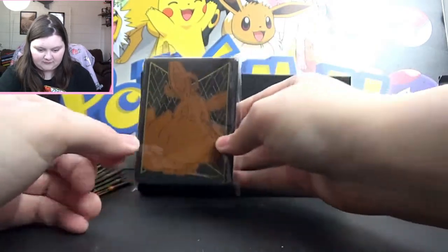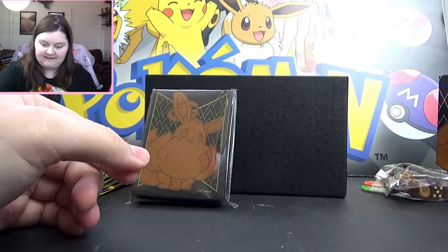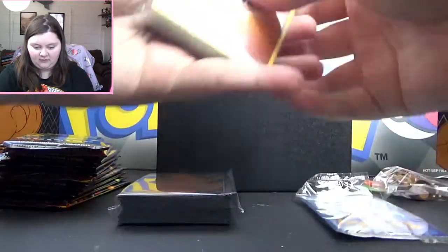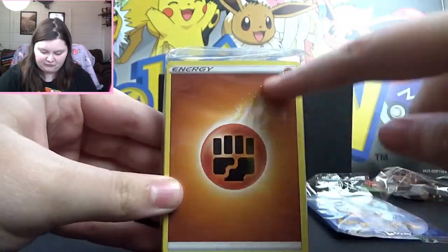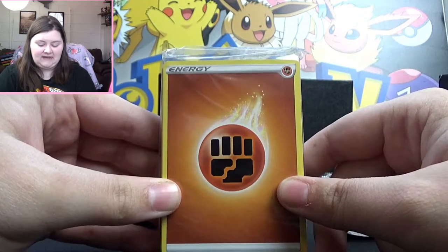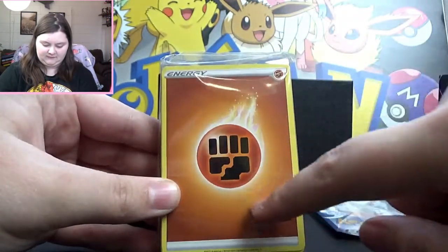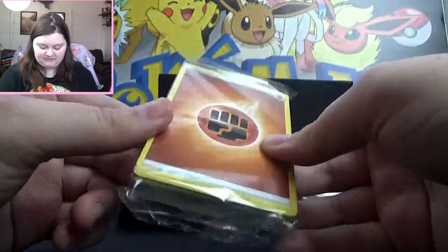The sleeves are so cute. I'm going to keep the code cards for myself because I actually play online these days. Then we've got all of our energies. I kind of like the look of this energy with the swirly sort of fire effect to it. It's not my favorite — I really like the Gen 1 and Gen 2 style with the three-point shape — but these are fine. I'm not going to open them, it's just a bunch of energies.